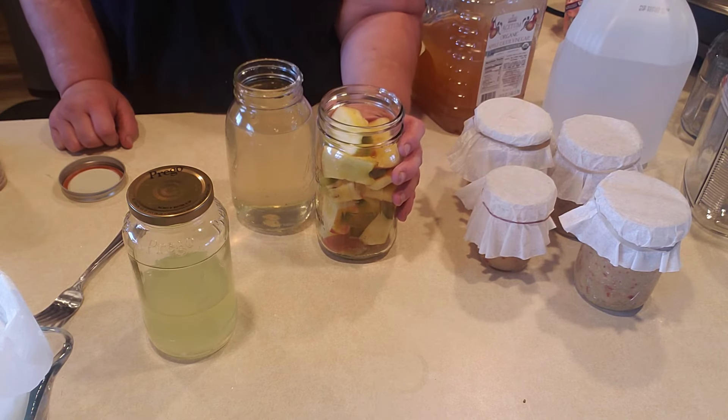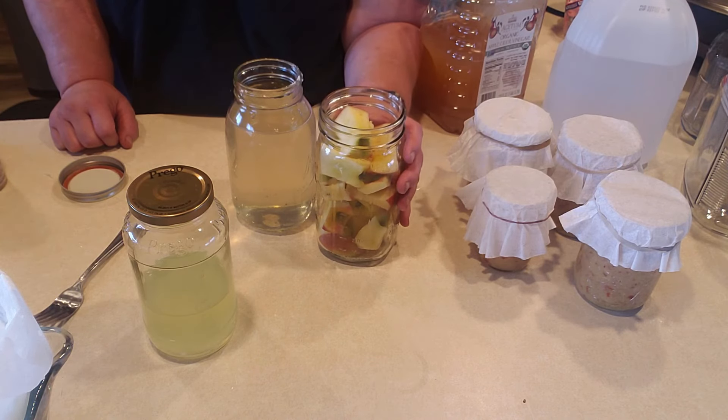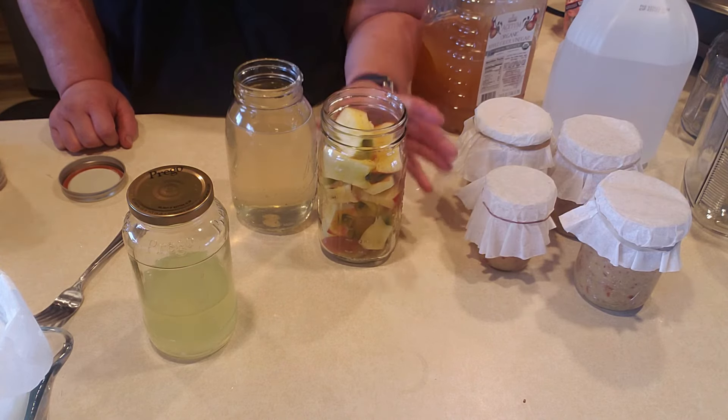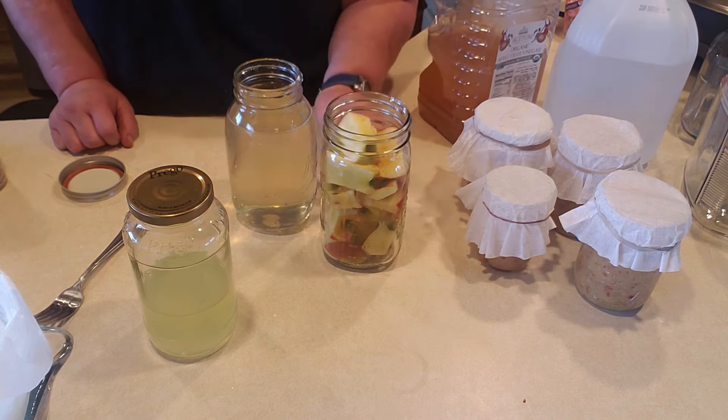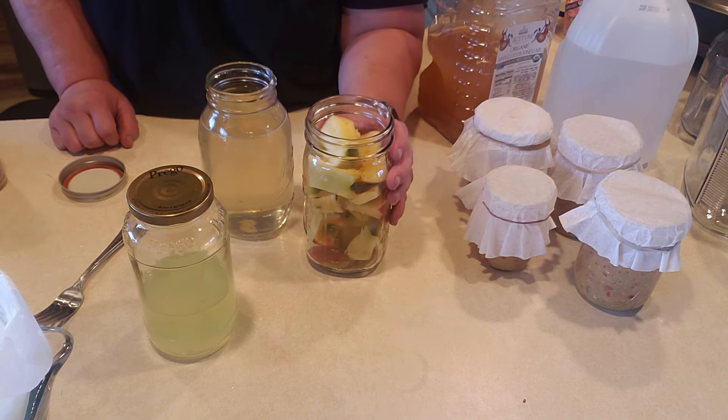After about two or three weeks, it'll start to smell like apple cider — delicious if you want apple cider, but I want apple cider vinegar. So then I'll put it aside for about three to four weeks in a cupboard. Some people like it super strong and leave it for up to four months. For eating, drinking, or cooking, I like a kind of sweet apple cider vinegar, so I do about four to six weeks. You'll know it's ready when you can smell and taste that vinegar flavor.